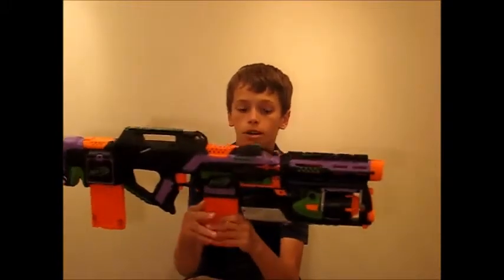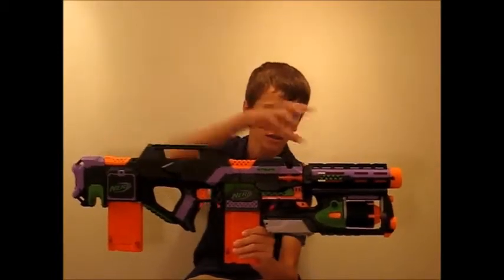The edited video gives you a general idea of what this is and what it looks like. This is a Strife with a Raven on the back, a Retaliator barrel, and a Strong Arm attached to the Retaliator barrel.